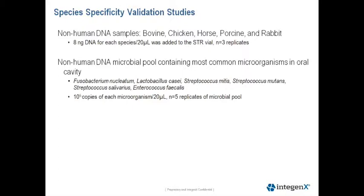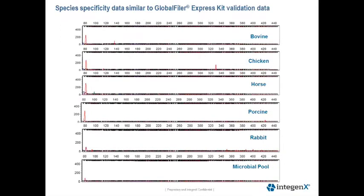We also wanted to test a microbial pool containing the most common organisms found in the oral cavity. In this microbial pool, 10 to the 5 copies of each microorganism was present in a 20 microliter reaction, and we tested five replicates for the microbial pool.